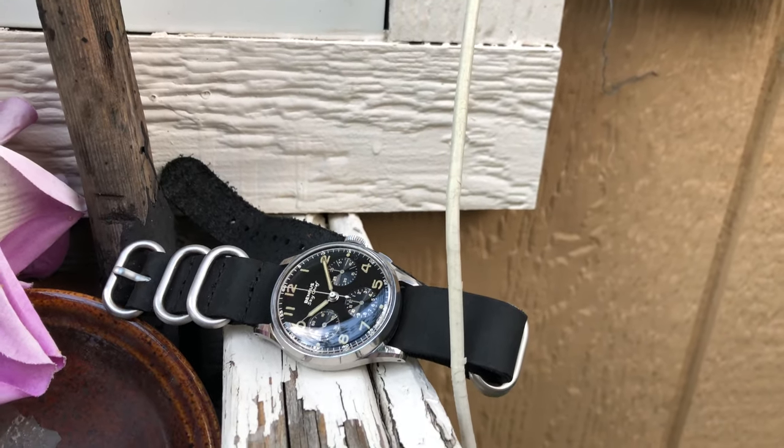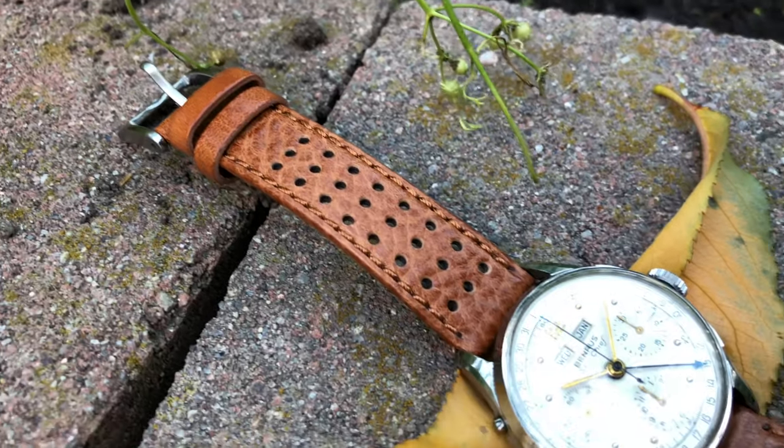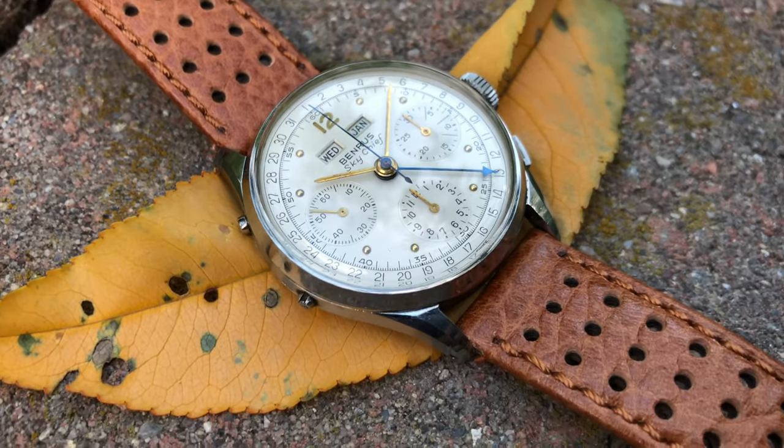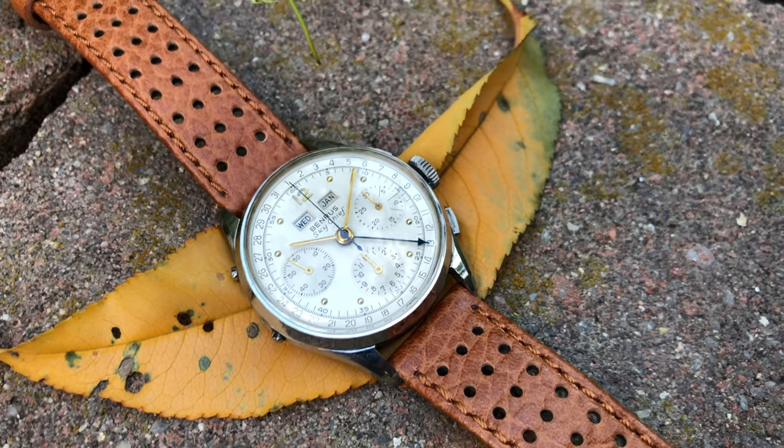Tip of the day: never rush into buying a vintage watch. Be patient and do plenty of research prior to buying. It took me about five years until I found my black dial Sky Chief. It is not perfect, but it is in excellent condition and well worth the wait.